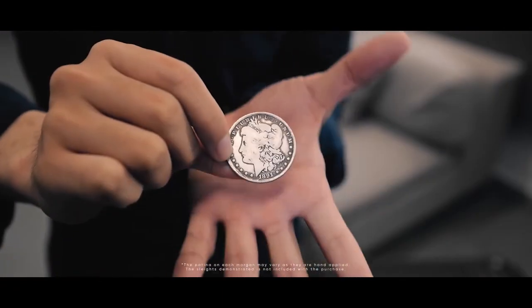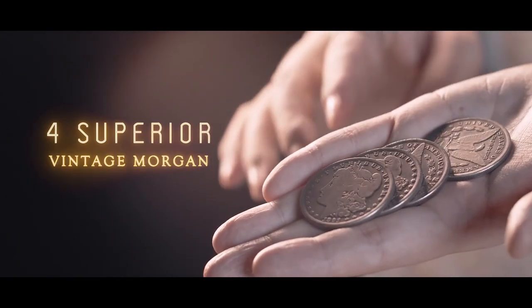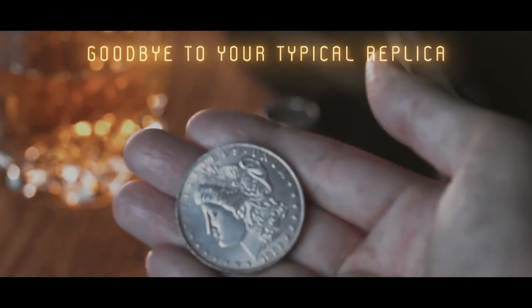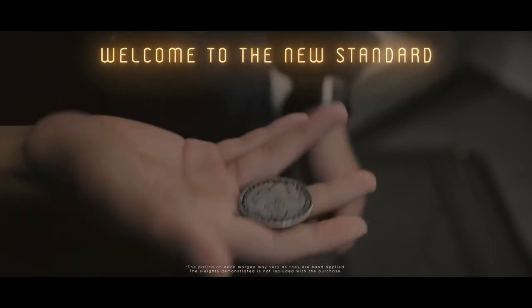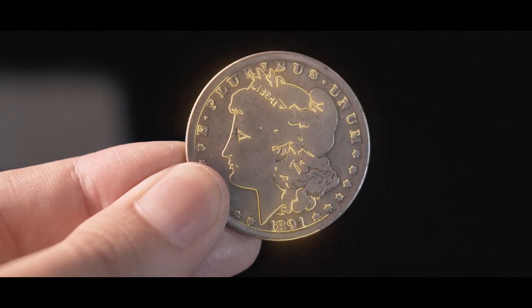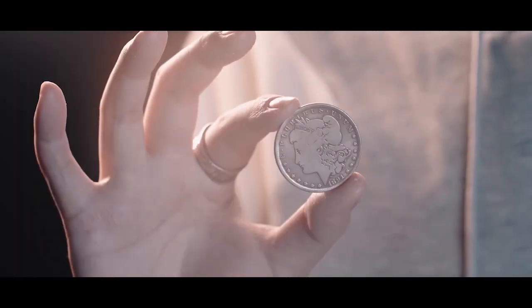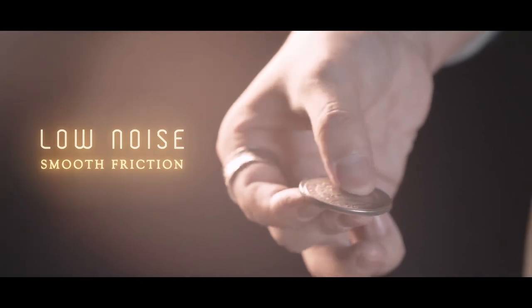The Morgan edition is designed for people who want to have the best visuals in their routine. It comes with four regular, ungimmicked replica coins. These aren't just your standard typical replica — it is arguably the world's best quality Morgan replica. It is made from copper and nickel, and the details are just like a genuine Morgan dollar. To make things even better, they are made as soft coins, which means they have no talk during performances.